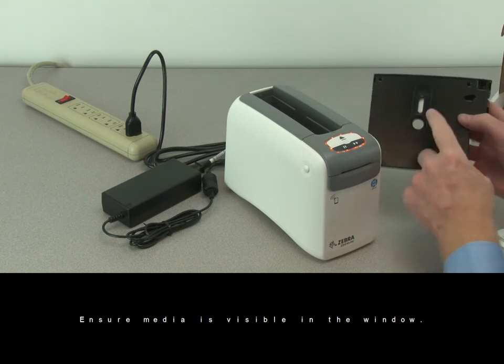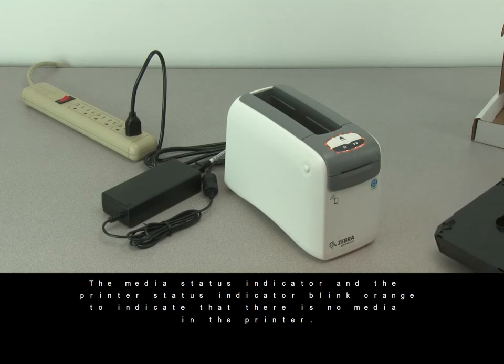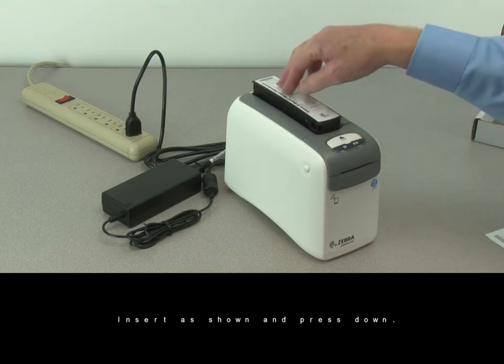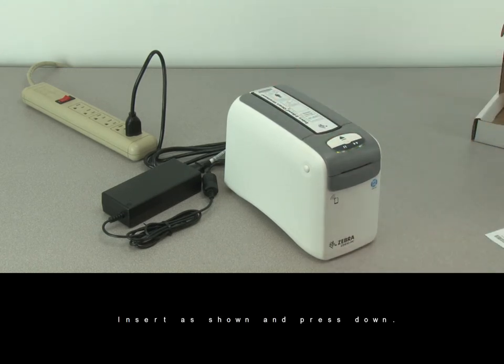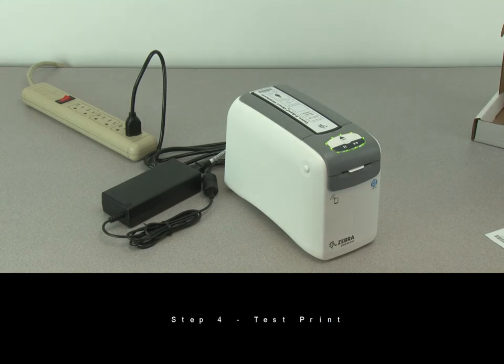Ensure media is visible in the window. The media status indicator and the printer status indicator blink orange to indicate there is no media in the printer. Insert as shown and press down. When ready, the printer status indicator will display solid green.